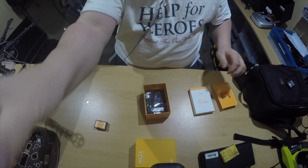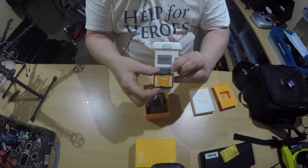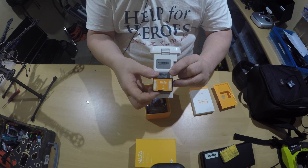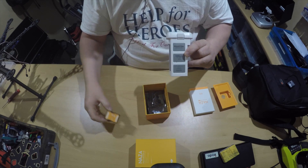If you've got the Phantom, that's the Phantom battery — we can just compare that to the size so you can get an idea if you've never seen inside your Phantom before. That's the size against the battery, to show how big it is.